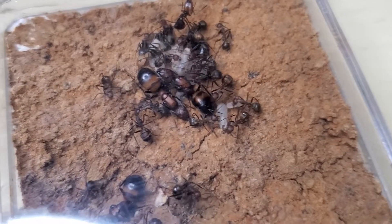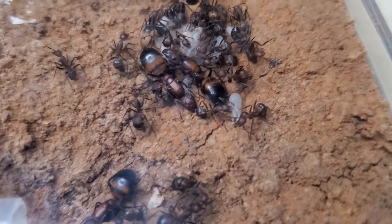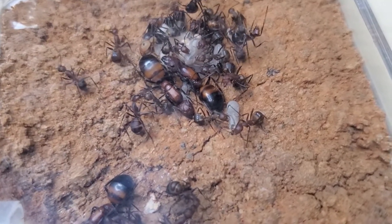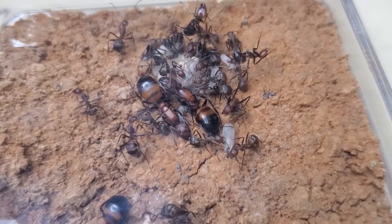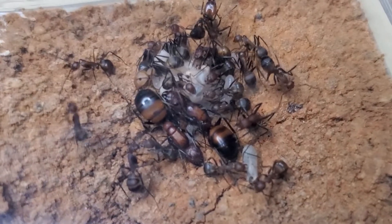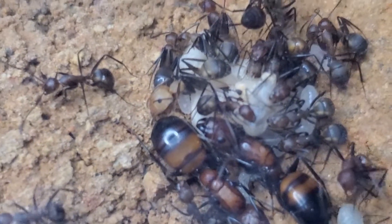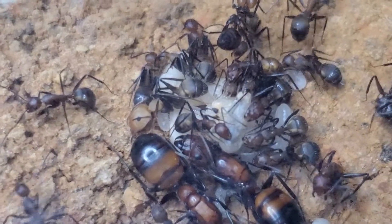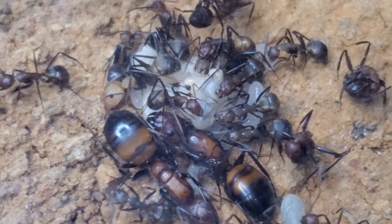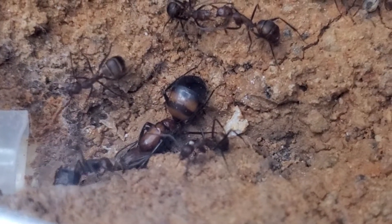You'll understand soon — we have a runaway here. The colony is doing perfectly fine; they have adapted themselves to this new setup. We even got a major — a small major over there, freshly closed — and a nice pile of brood, two queens visible, and another one here.